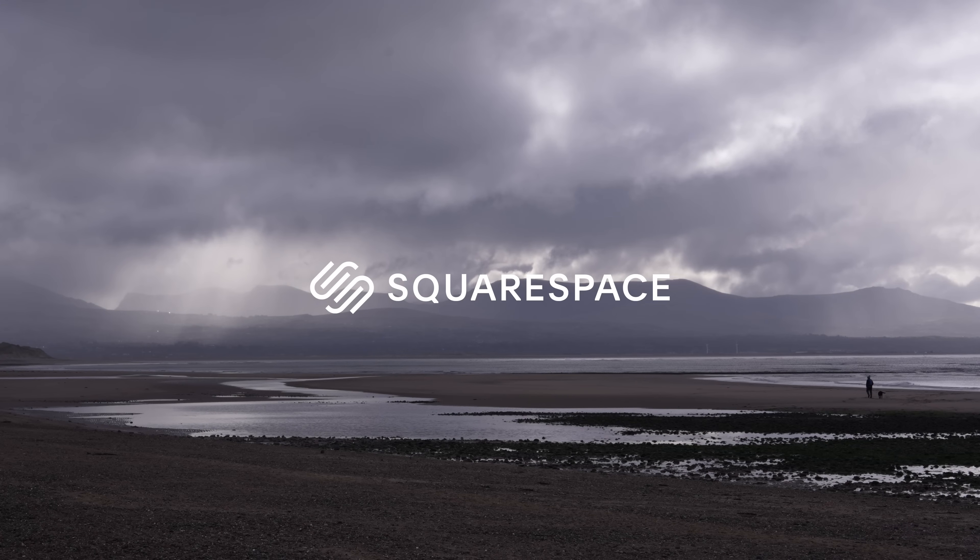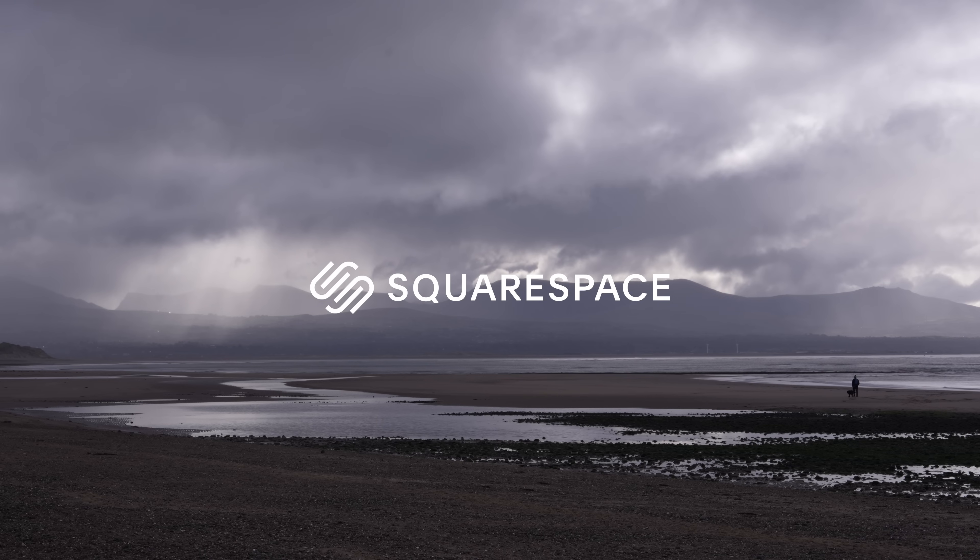A big thank you to Squarespace for sponsoring this week's video. If you need a website or a domain, go to squarespace.com/James for 10% off your first purchase.